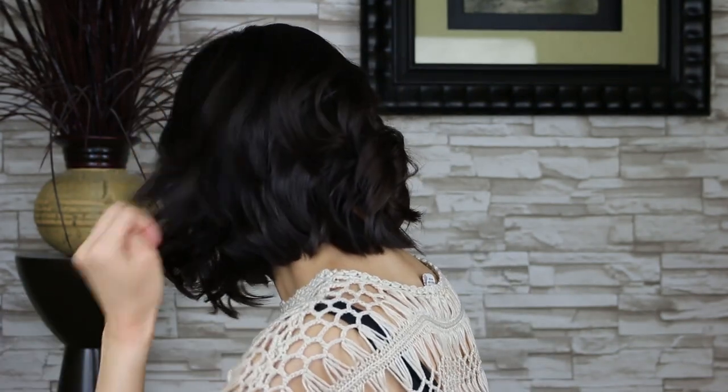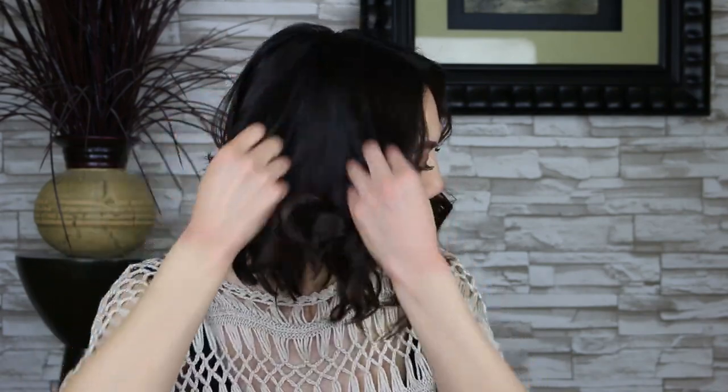This is what it looks like without separating. I'm going to start separating my hair — make sure your hair cools down before separating. Remember, my left side I curled at 350 degrees, so it looks more like a wave. And my right side the temperature was at 410 degrees, and that's why it looks super curly.